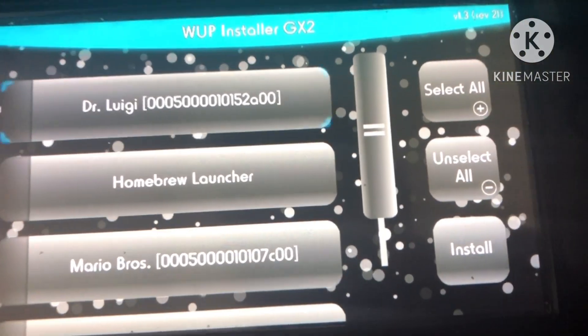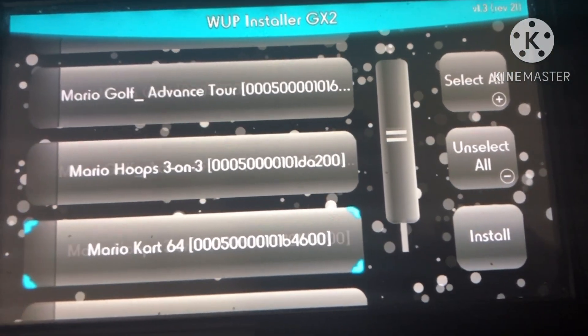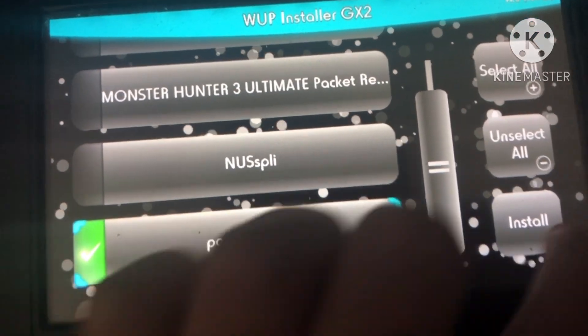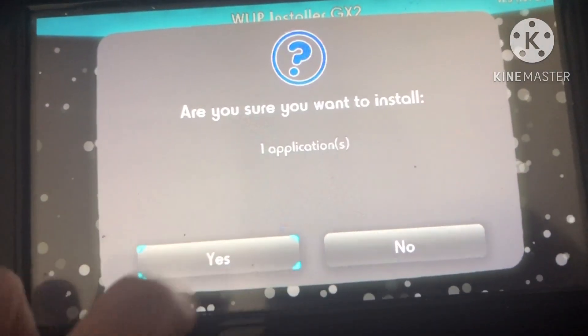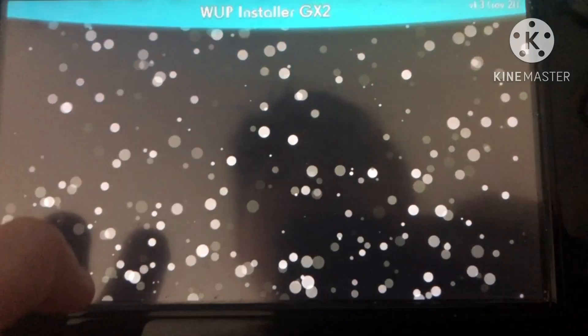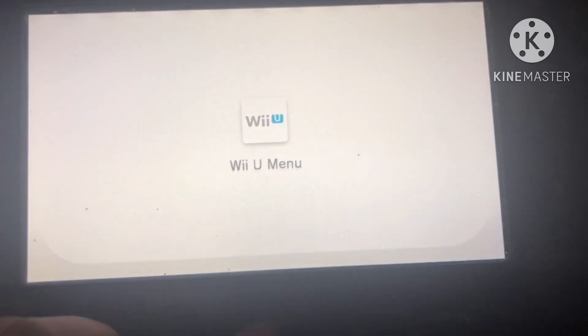Once we are in, we're going to go and find Pac-Man output, which is what we want. There it is — we're going to select that, and then select Install. I'm going to click Yes. If the NAND is too large, I'm going to select to install to the NAND.